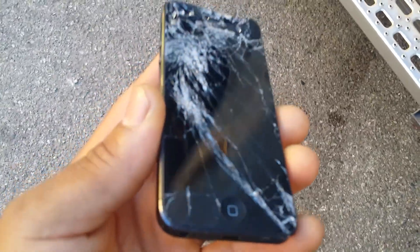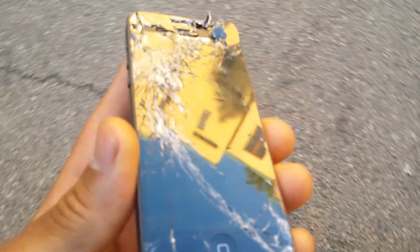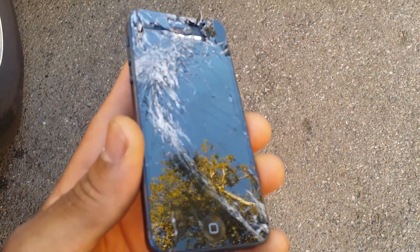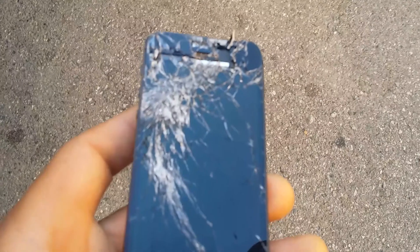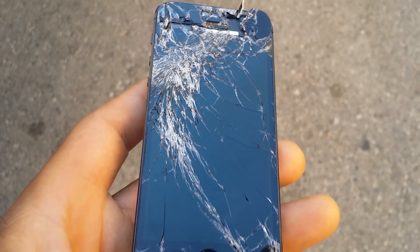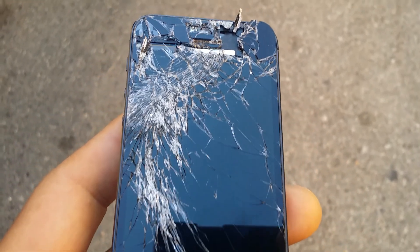Let's see the results. Oh my god. You got to be kidding me. Waist high drop — that is totally destroyed. That is not good. This is not even usable. Can I use this? Oh my god. Wow. That's pretty bad. You can see the damage here at the top. That is completely shattered from a waist high drop.